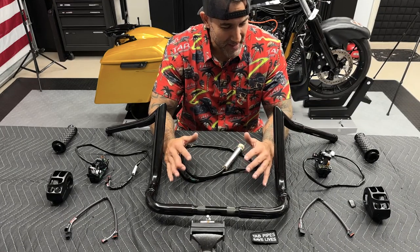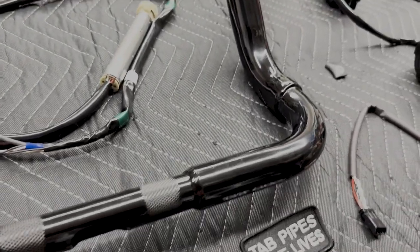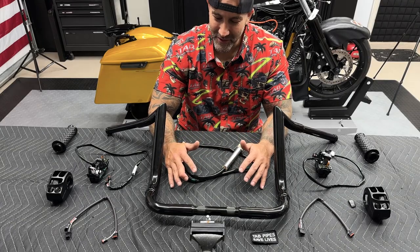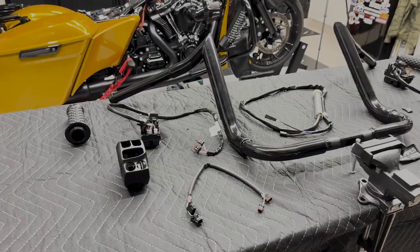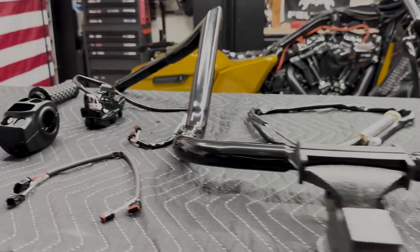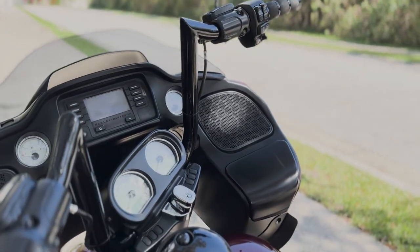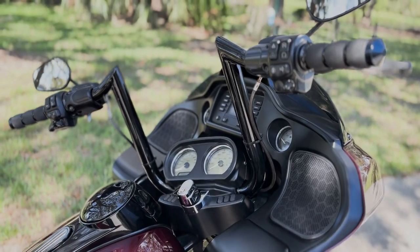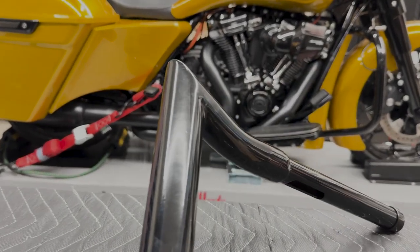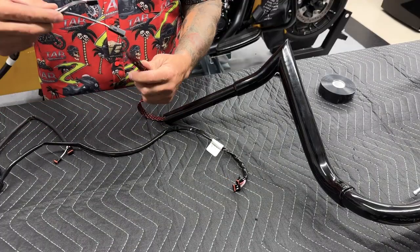Alright guys, so we have the new TAB bars on the table. Obviously you want to have a cloth or something to protect your bars when you're moving them around trying to get the wires through. Now I did do a video on the Roguelide where I installed the Folsom Prison Series bars and these wires went in pretty smooth. TAB Performance did a great job as far as smoothing everything out, especially up here at the Widow's Peak. And now they do add a braided sleeve that protects your connectors and your wires when you're guiding them through.